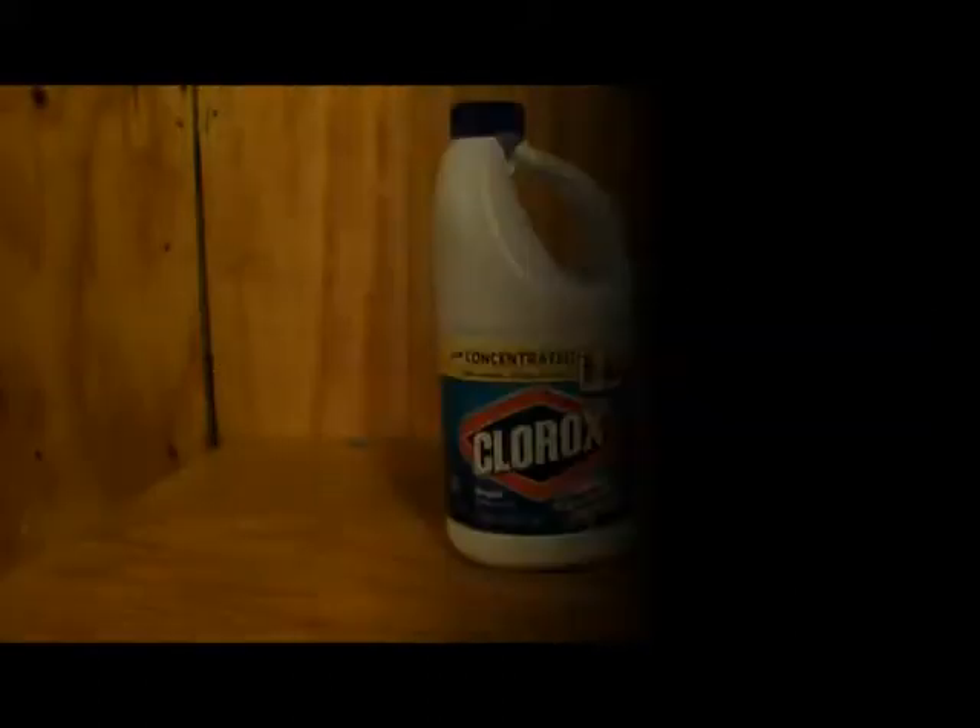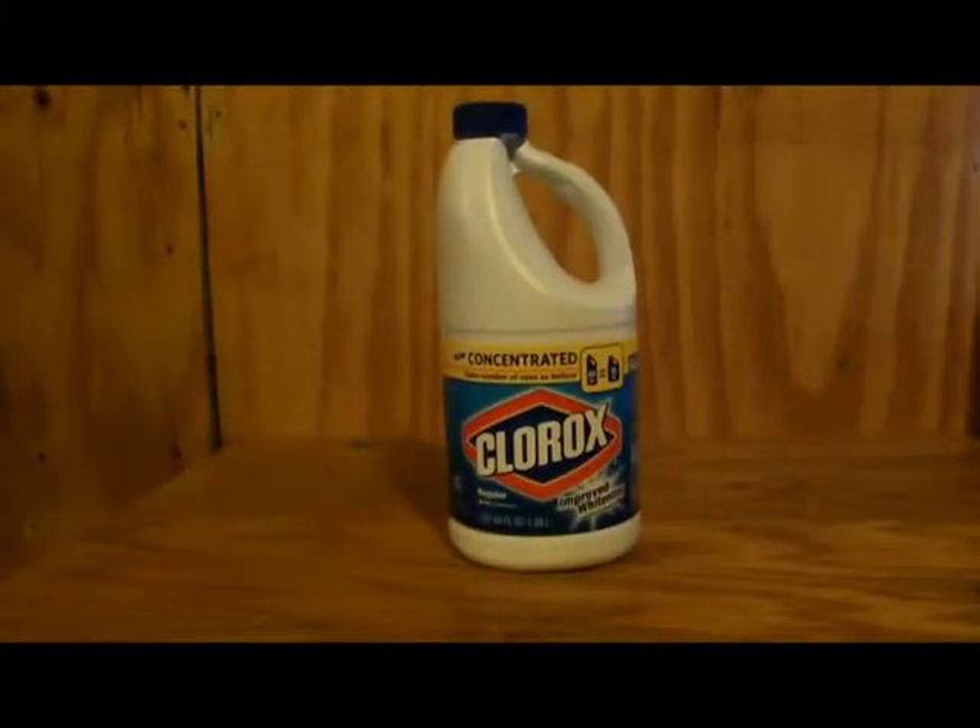Everybody knows the benefits of household chlorine bleach, sodium hypochlorite. It kills germs — that's the bottom line. It can sanitize from your floors to your toilet bowls, to even cut flowers, kills weeds, brightens your clothes up. But let's talk about water purification, which is what we're going to explore today.